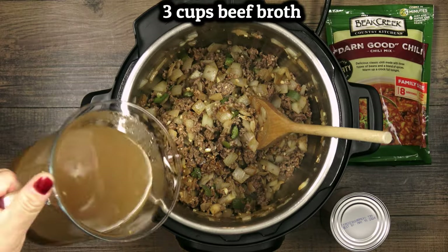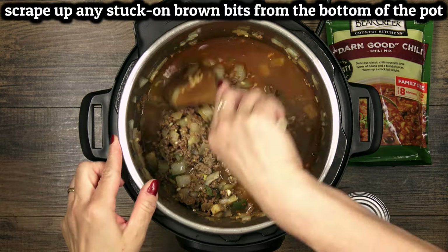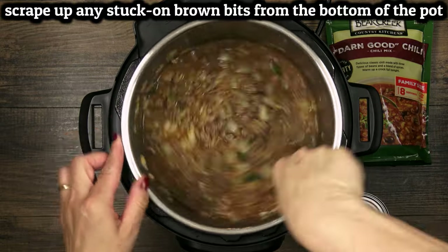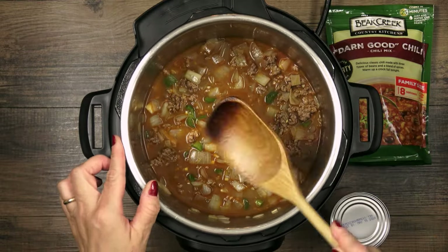Add three cups of beef broth, or use water if you want to cut back on sodium. Make sure to fully deglaze the bottom of the pot during this step. We always want to make sure nothing is stuck to the bottom so that we don't get a burn warning later.